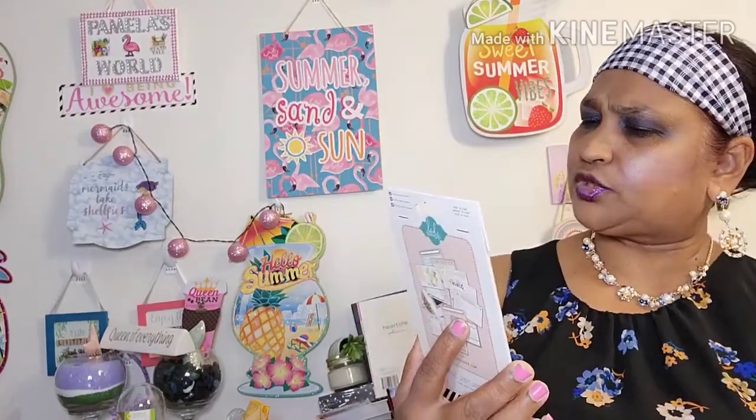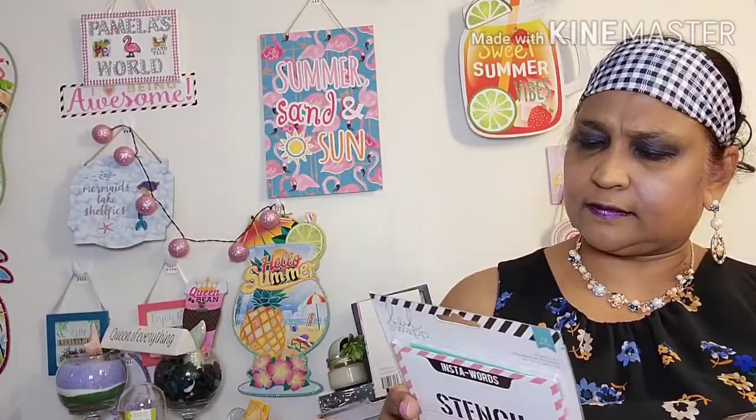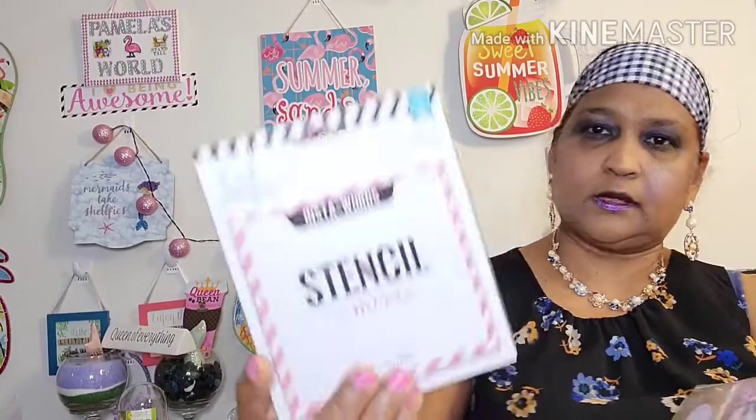Then I got this Heidi Swap — 12 pieces — I'm going to place in it for her as well. Then I got this K and Company in here. And then I also got this one, the Heidi Swap. So that's what's being included in her package.